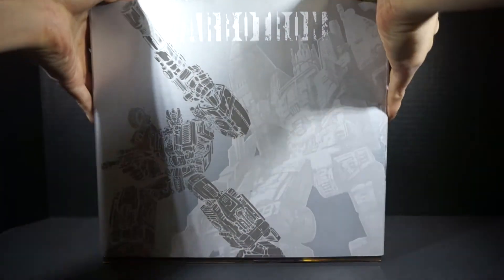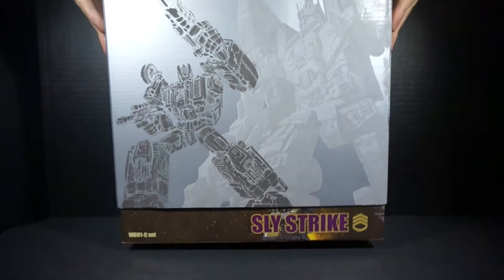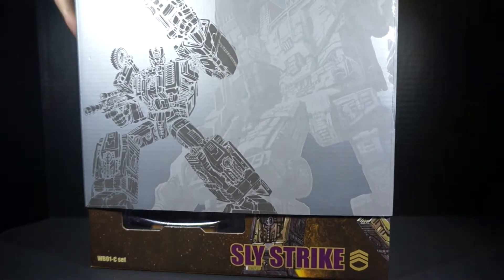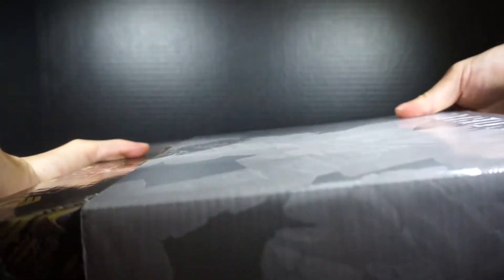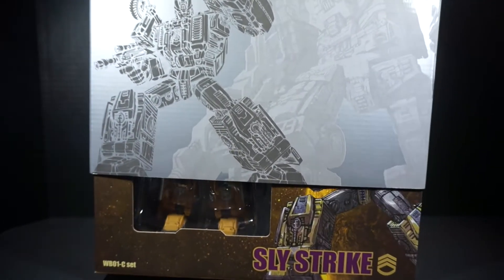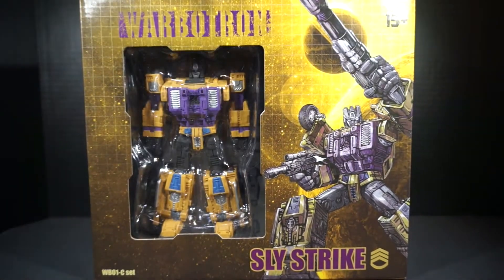Overall, this sleeve is great — really nice, thick quality to it, and it fits over very snugly. Let's go ahead and get into the actual packaging itself. It's a really tight fit, which is good but also annoying when you're trying to do a video review.